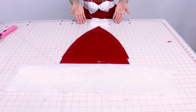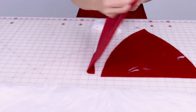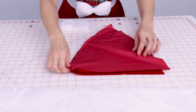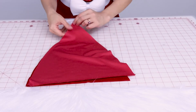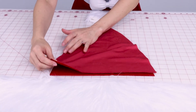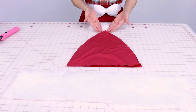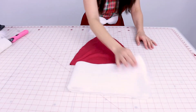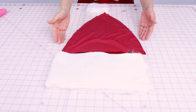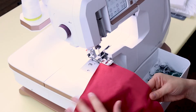Now it's time to start sewing. With all your pieces cut out, the first thing we're going to do is sew the sides of the Santa hat. Place right sides together, clip or pin, then sew up both sides. You can use a serger, a straight stitch, or an overcast stitch on your regular sewing machine. Then take the fur, place it right sides together, and sew up the short side. The seam allowance throughout is 3/8 of an inch.